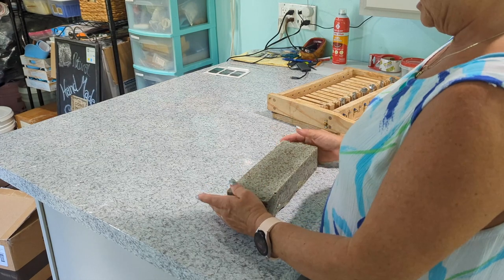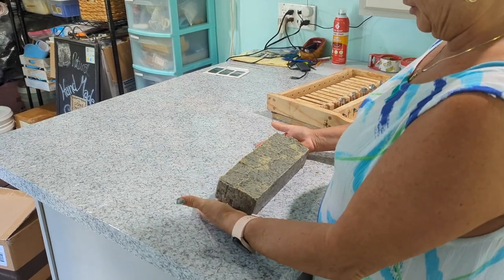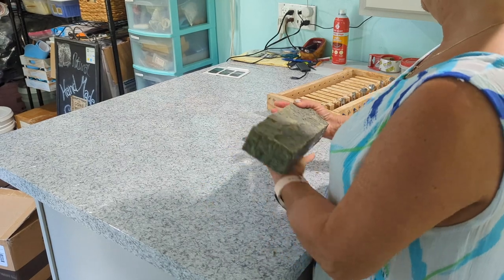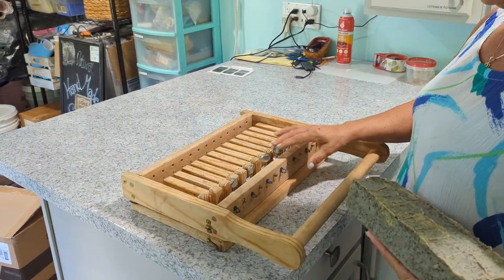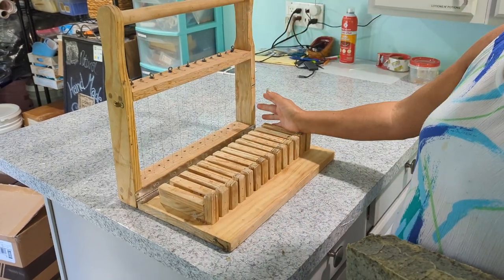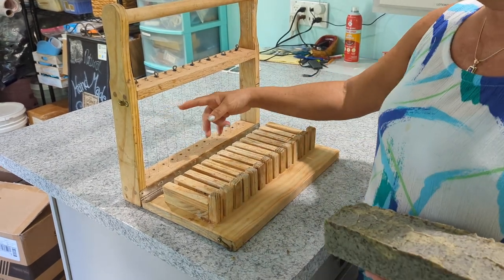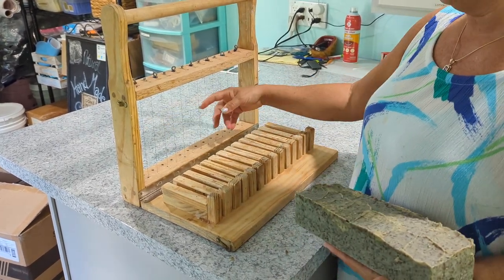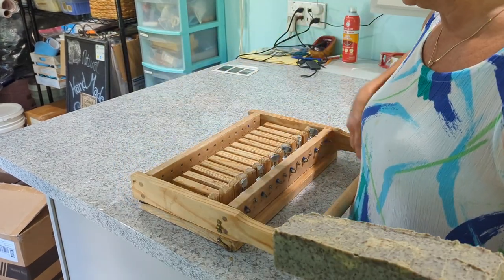It's kind of a big bar to use, so we're going to put it into our cutter. The cutter we use is a wooden frame cutter with strings — it can cut a total of 12 bars of soap if your bar is long enough. The strings are like guitar strings and we have to keep them all nice, firmly, and evenly tight.